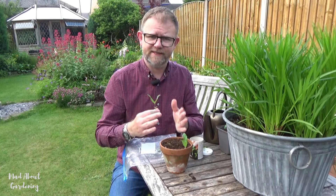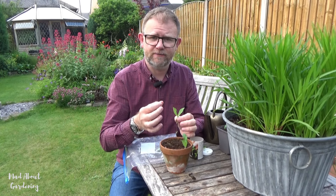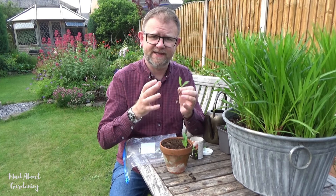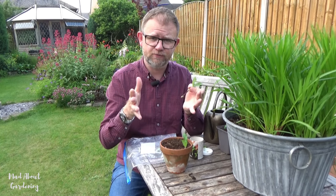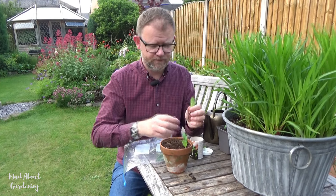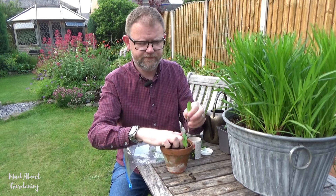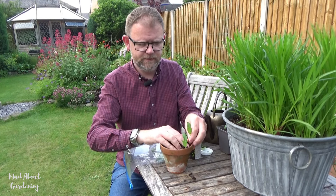The growing tip nipping-out bit is a way of encouraging root growth. What happens with plants is they have something called apical dominance, and that just means they want to grow straight up. When we nip out the top — the growing tip — that prevents that apical dominance occurring, and it then encourages the plant to produce some side shoots. Also, if the tip is taken away like this in a cutting, it also encourages it to form roots. So that's why we nip the tip out.